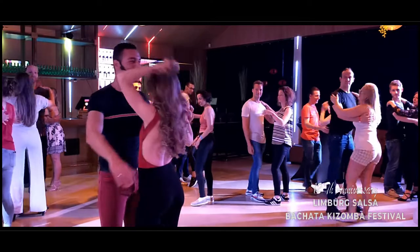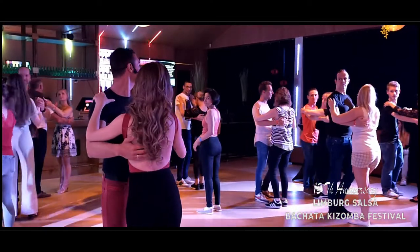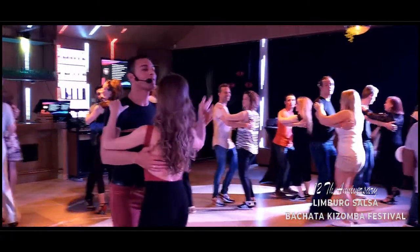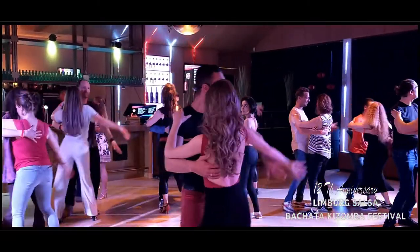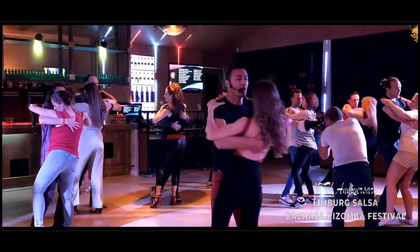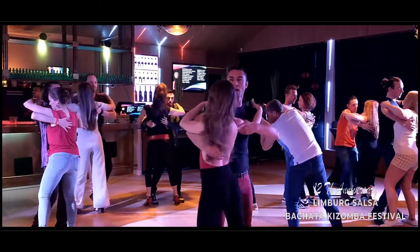A little bit faster. One more time. Ready? Basic. Six, seven. And one, two, three. Ready? Five. Close the position. And one, two. Hips rotation. Five, six, seven. Chest. One, two, three. Stop. Stop.